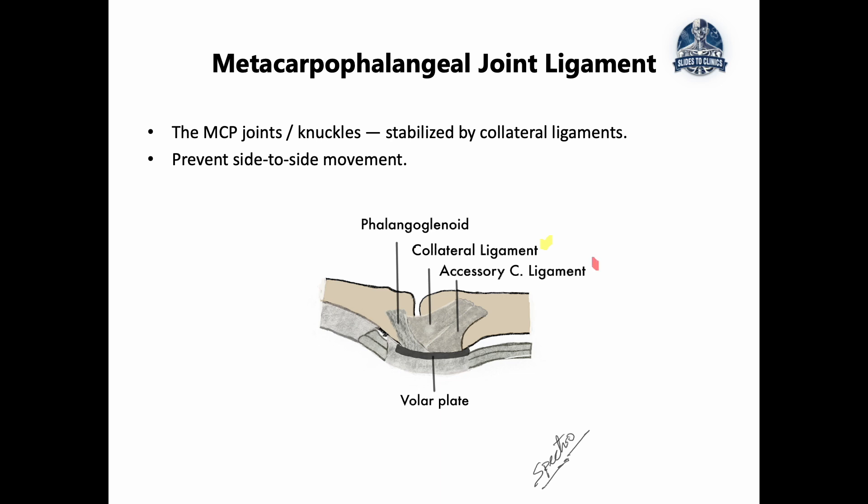The second one is the accessory collateral ligament, which gives additional support to the proper collateral ligament and is most functional in extension. So the proper collateral ligament helps in flexion while the accessory collateral ligament helps in extension. The third one is called the phalangoglenoid ligament, which works by stabilizing the lateral glides at the interphalangeal joint. Together, these three ligaments are called the collateral ligaments and they work in synergy to ensure steady joint movement.